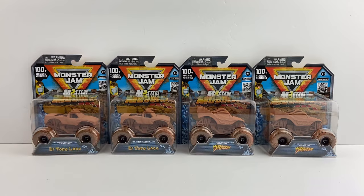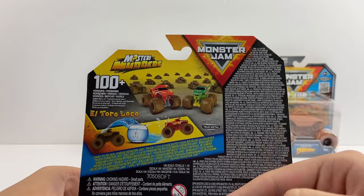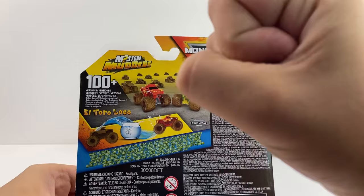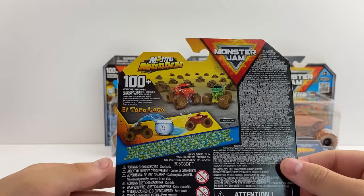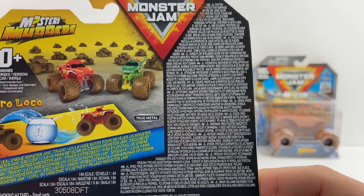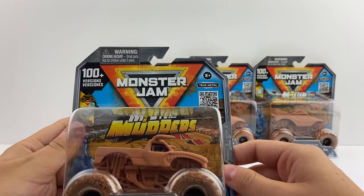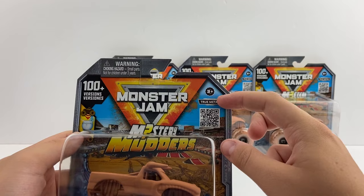On the back of the packaging it shows you the whole feature — how you can turn the dirty trucks into a clean version, which is another variation to collect. El Toro Loco and Dragon are shown there, along with all the versions. There's a QR code because Spin Master is no longer doing actual posters — you scan it and it shows you all the specific versions, which is really cool.